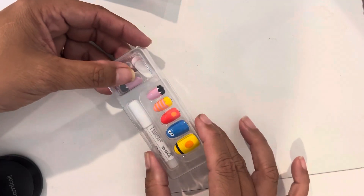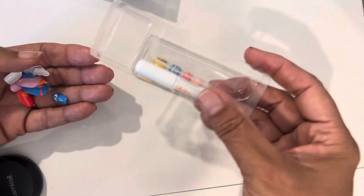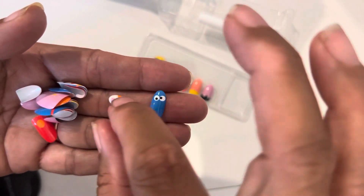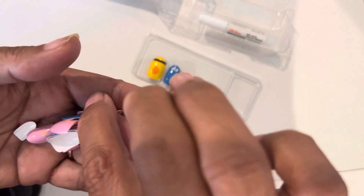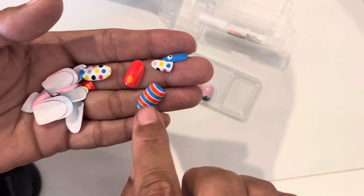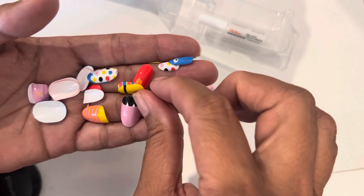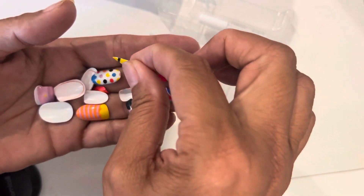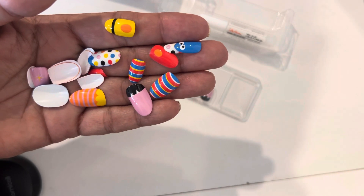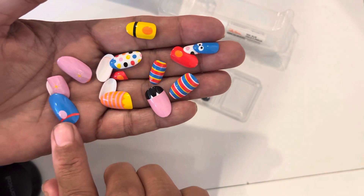Besides these you also get a bunch of other ones in different colors. It also comes with a little glue. You get a small Cookie Monster, some polka dots, another Elmo, Elmo again, Ernie's shirt, the Count again, Big Bird again. So it looks like Big Bird, Cookie Monster, Elmo, and the Count, along with Bert and Ernie.